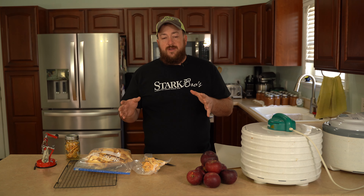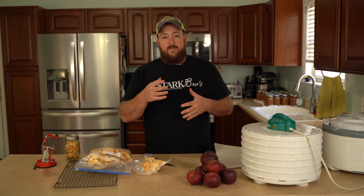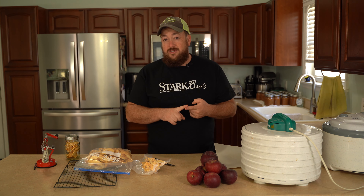Now there's a couple ways of dehydrating. Some people, when they cut the apple, like to soak it in some sort of juice or solution so the apples don't brown as quickly. I've found that I don't feel like that's really necessary, so I don't do that. But if you do want to do that, what you'll need to do is cut your apples up, put it in a cup of lemon juice with a cup of water, soak it for about 10 minutes, and then you're ready to dehydrate.